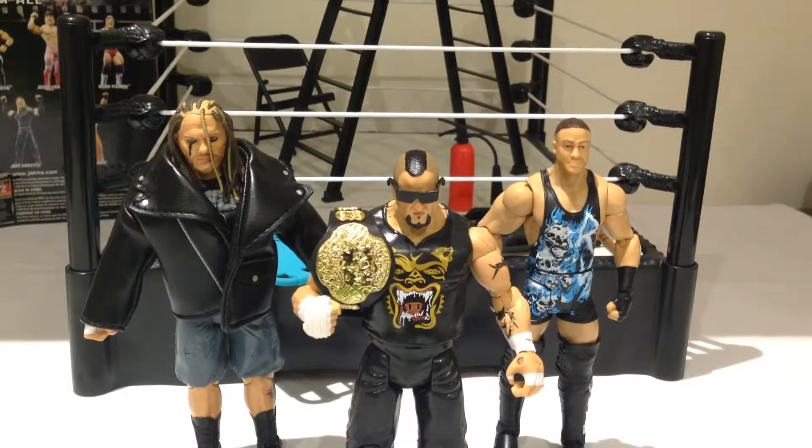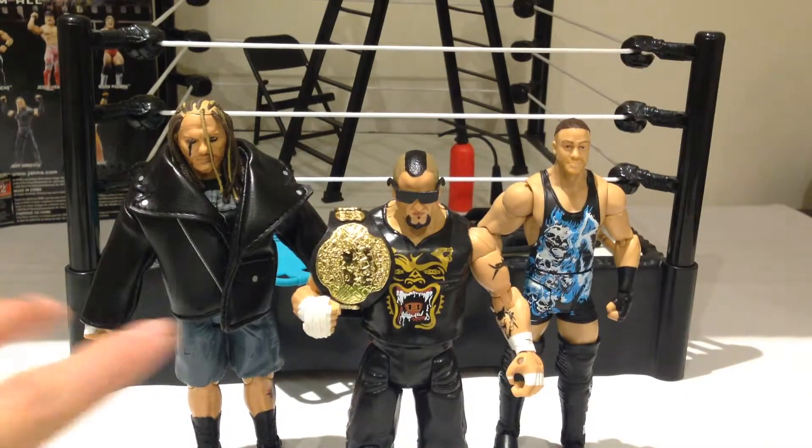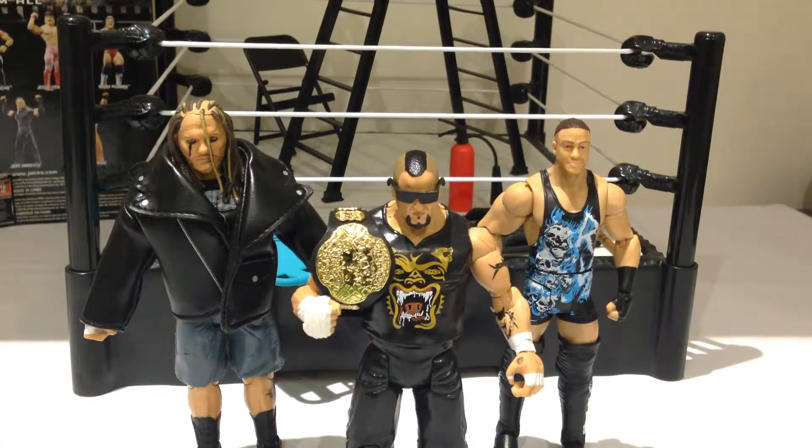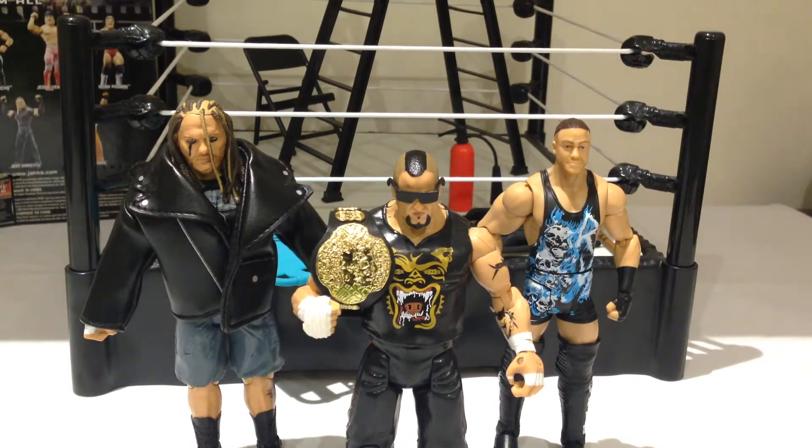Just for size comparison, you can see Taz actually scales really well with the newer Mattel figures, not as well with some of the TNA Jax figures, but that doesn't matter. What's important is that with the Mattel figures he actually fits perfectly. So on that basis, if you're a fan of Taz, if you're a fan of ECW, I think this guy is a must-have. Hopefully you've enjoyed this review on the WWE Jax Classic Superstars, Taz.